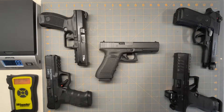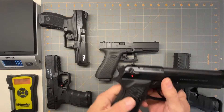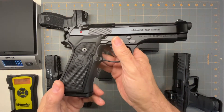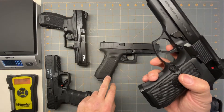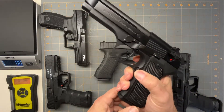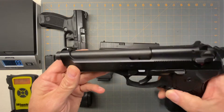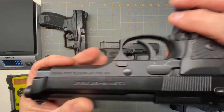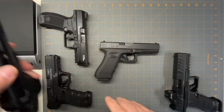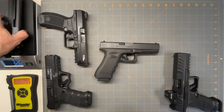The next one — granted it's not quite like a Glock, but it's a very common gun that most people use. So if you're looking for an alternative, this is probably a good option too. This is a Beretta M9 or the 92FS — any of the Beretta series like that will work. That comes in at 32.6 ounces.